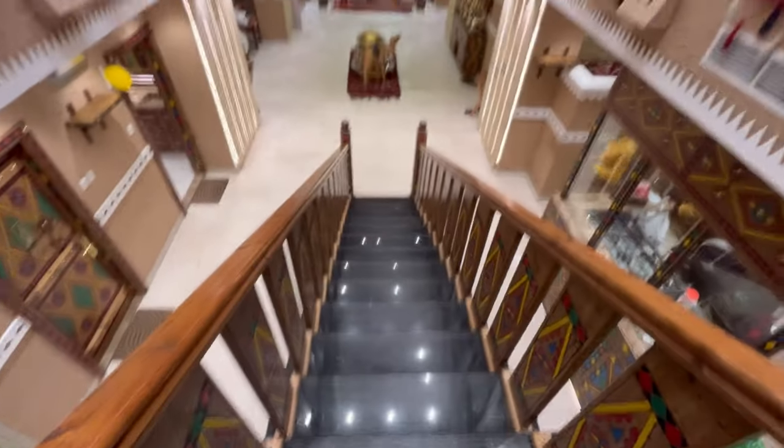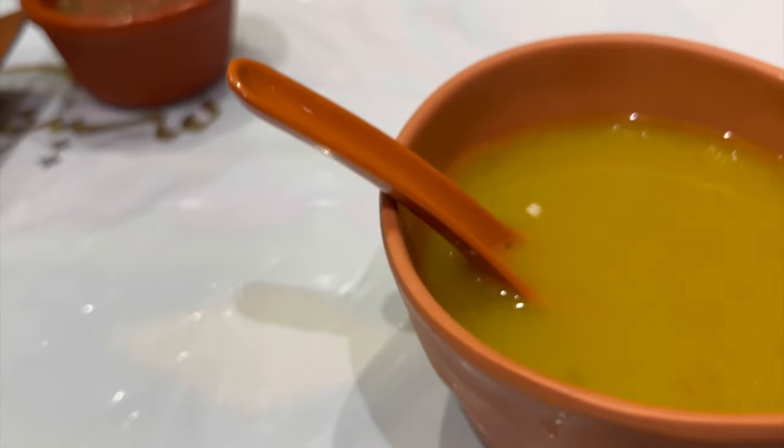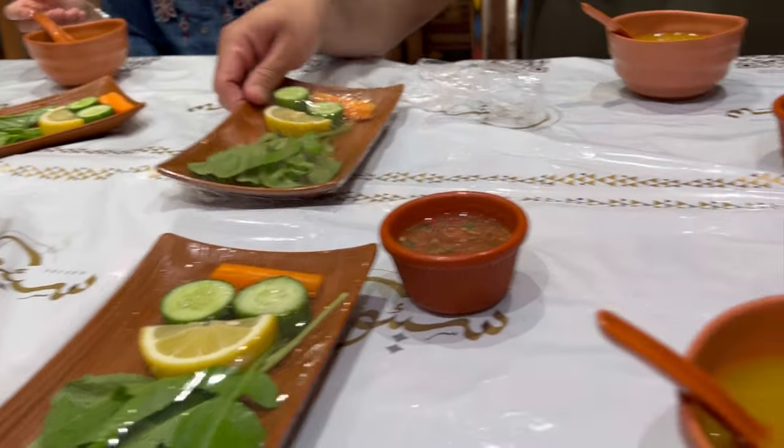The restaurant's atmosphere is so good, and when the restaurant looks this good, the food will be so good too. There are lots of beautiful things here. The food is very friendly and the restaurant has a great atmosphere, even though it is very cheap.